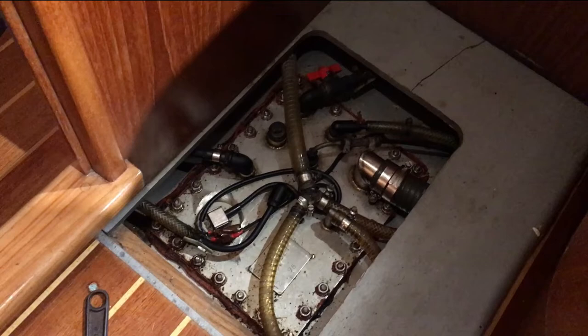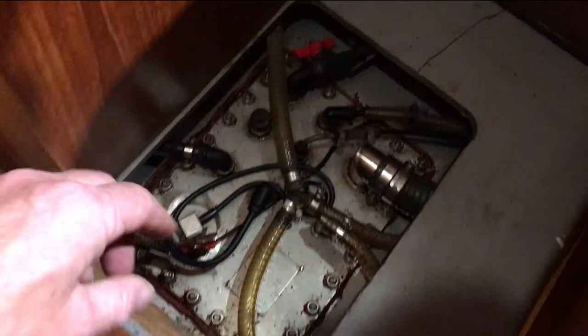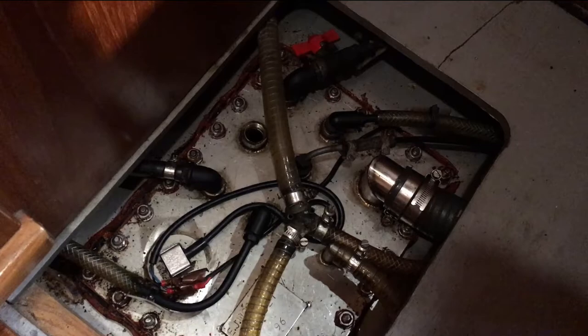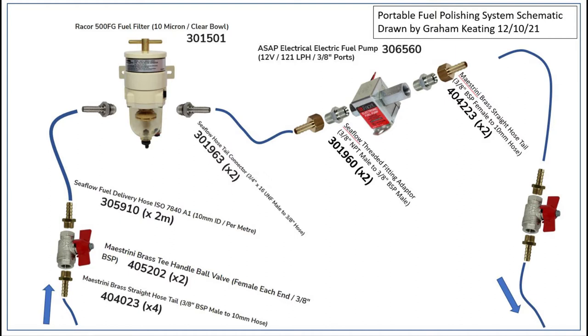Morni's fuel tank is mounted below the floor, so there's only access from the very top section. There is a small access port here, and this allows us to use a copper tube to dip down right to the very base of the tank. That's going to be the basis of the fuel polishing system we're putting together. The concept is to have a constant flow from the bottom of the tank through the filter and water separator and back to the top of the tank.